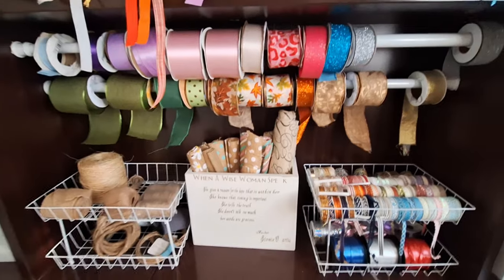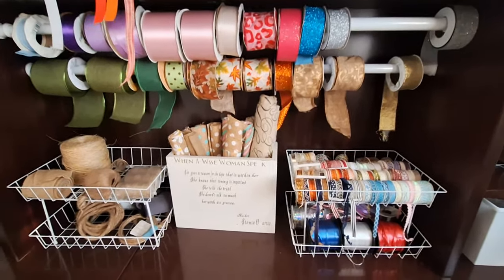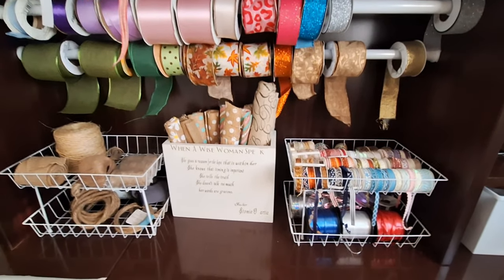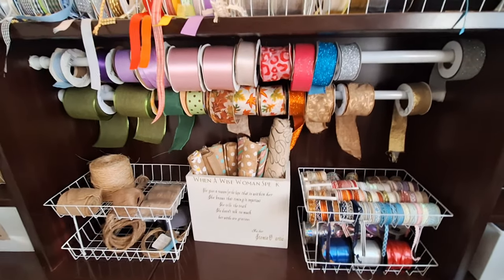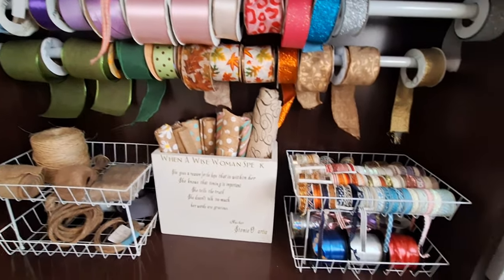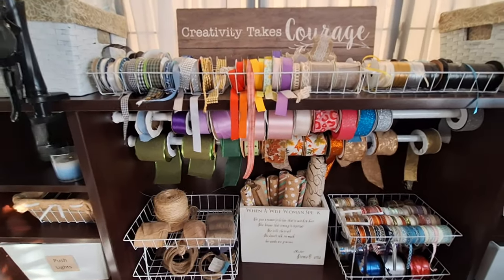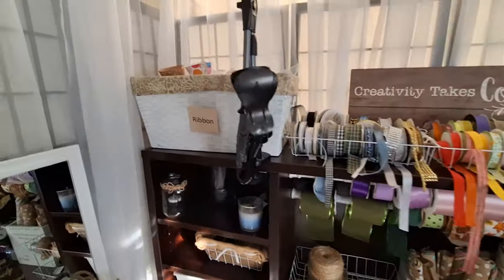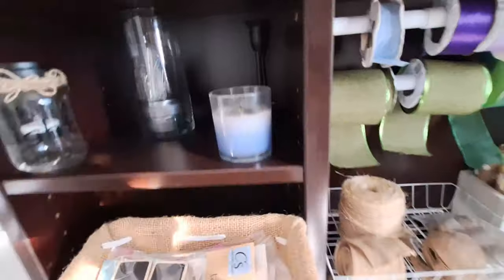In that ribbon video I used up to 5-pound velcro, but I want to note that I ended up having to upgrade to 15-pound velcro — so if you watch that video and try it yourself, change it to 15 pounds because it will hold much better when you pull on the ribbon. Other than that, the ribbon area functions really well, and I have another basket here with tools and ribbon and other frequently used items.